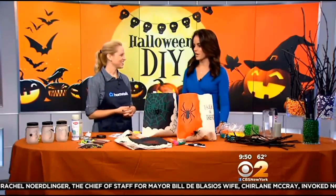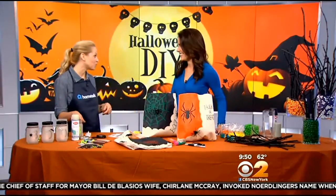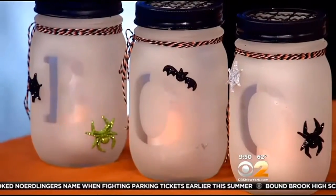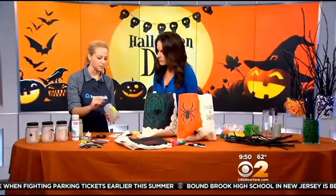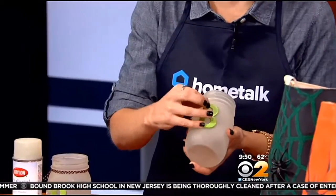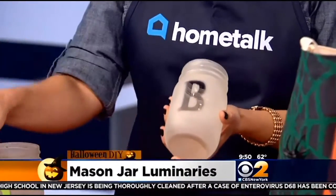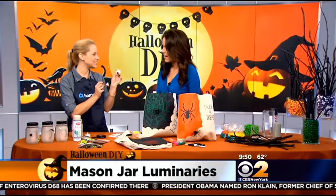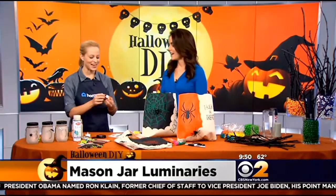Show us this first one here. The first one is our Halloween luminaries. You probably have a mason jar at home. All you need is three to spell 'BOO,' or one if you want to make it spooky. We took some simple craft supplies — letter stickers in any typeface — and you just spray paint it. Those peel right off. We used frosted spray paint to give them that coat, and then lovely little LED lights go in the bottom. At night you can put them out on the porch for trick-or-treaters.